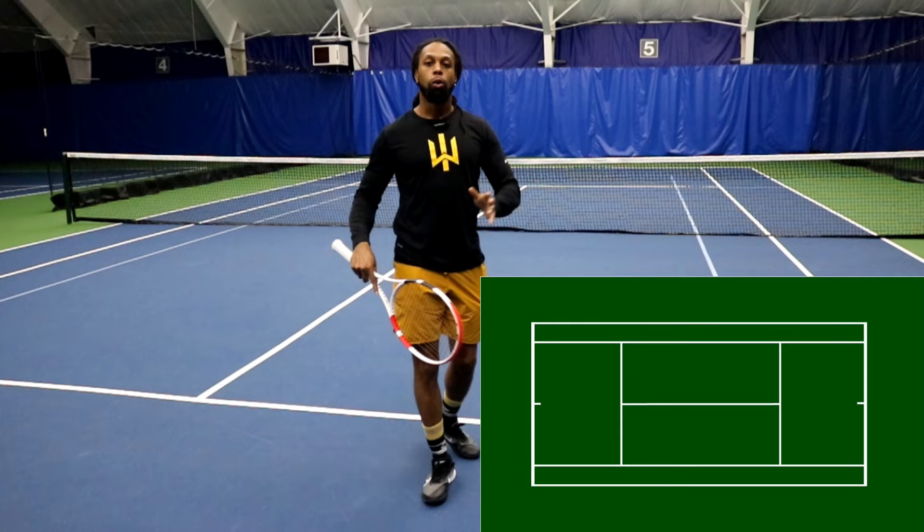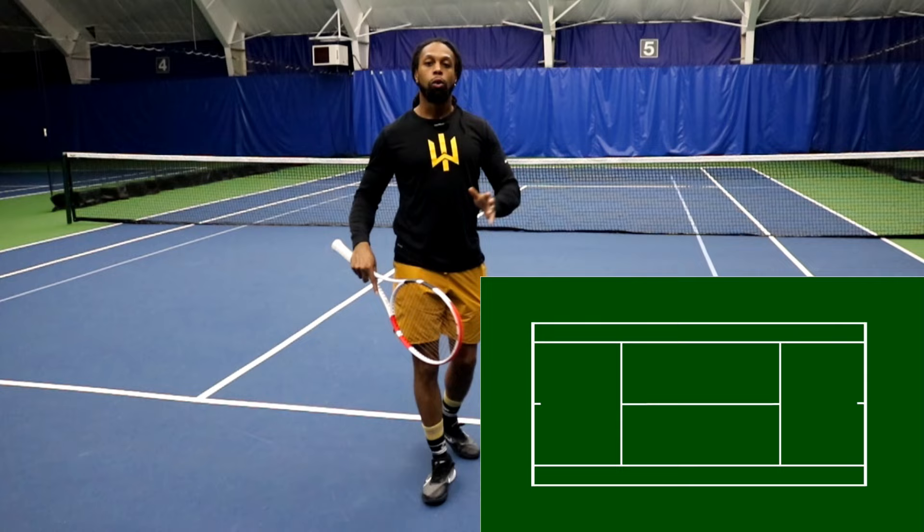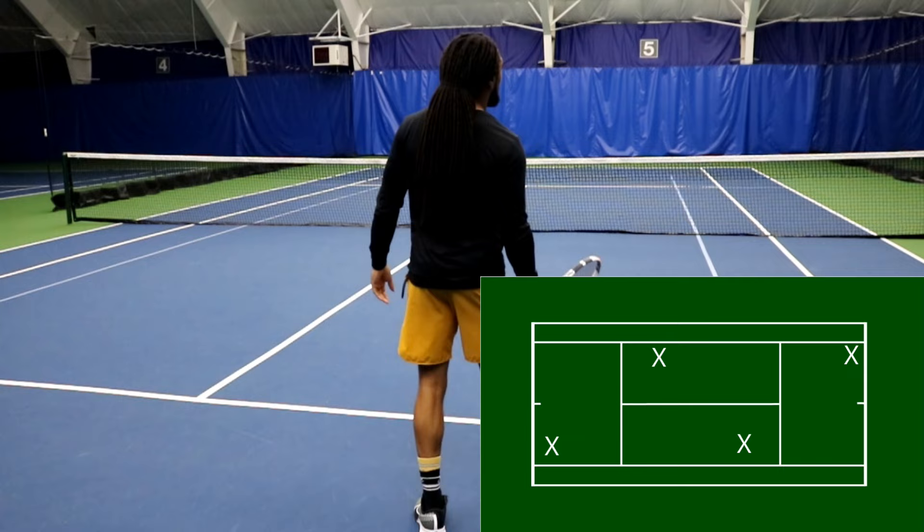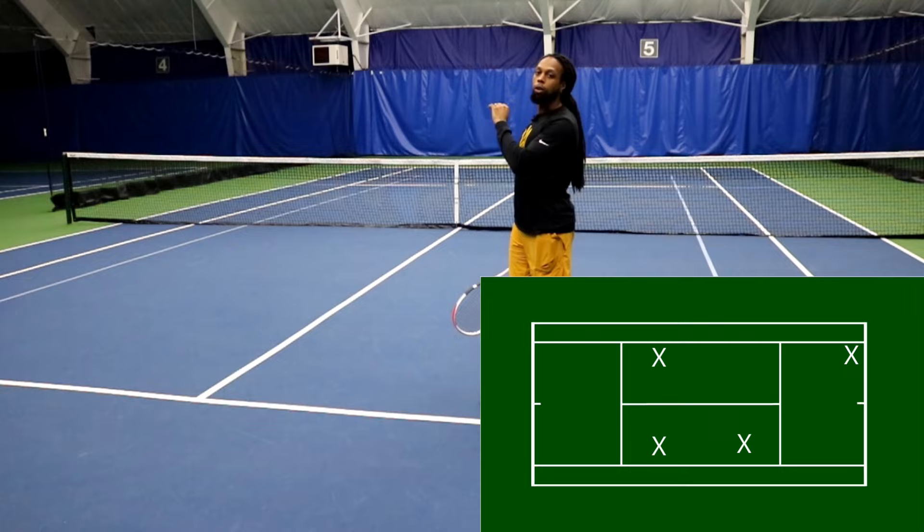When you're playing doubles, it's going to be dependent on what the court orientation is. If we're playing doubles and I'm the baseliner going cross court back and forth, baseline to baseline, and they miss hit that ball — if I can get there and it's comfortable enough, I want to try and keep it off to the cross court. That way I'm still keeping that baseliner neutral.